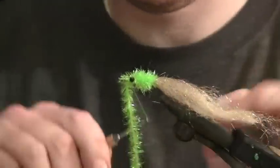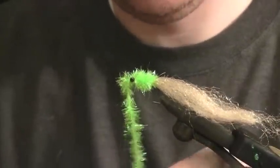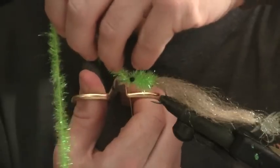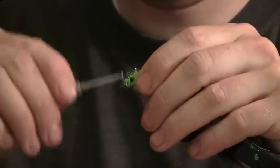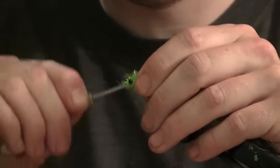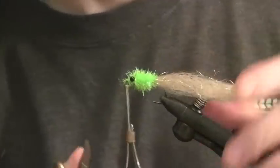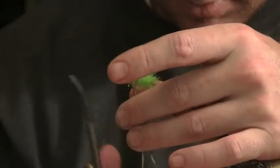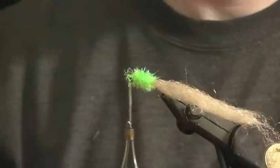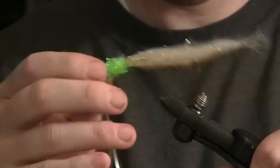Tie it off right here — one, two, three. Clip off your chenille and tighten it down. Clip off any excess stray pieces that are sticking around. Now we've got two-thirds of the way done.